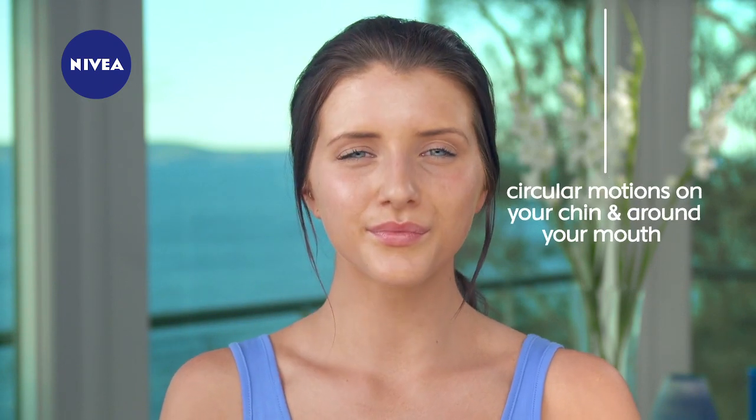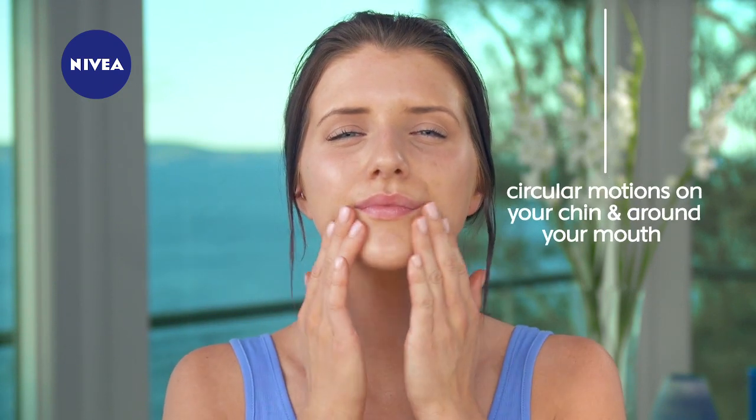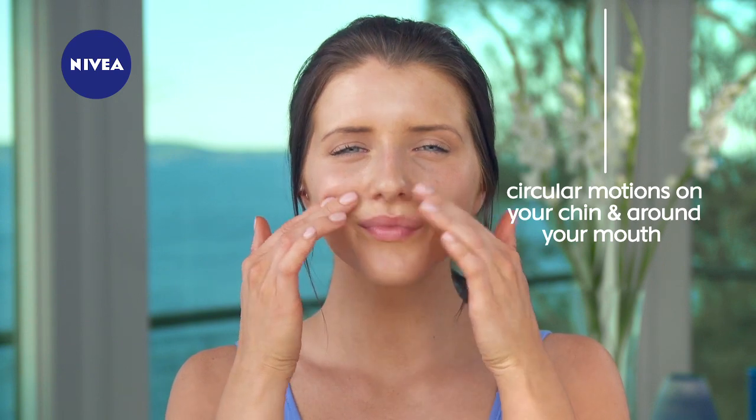Make gentle circular motions on your chin and around your mouth, moving smoothly from the upper lip to the chin as if joining two halves of an apple together.